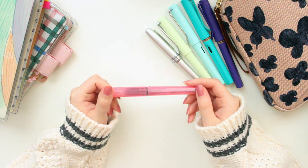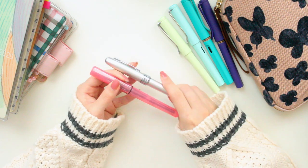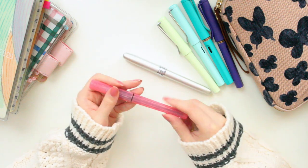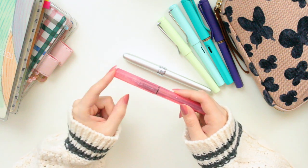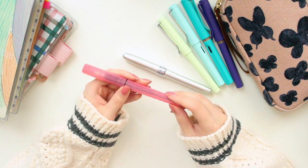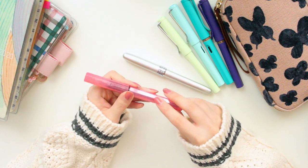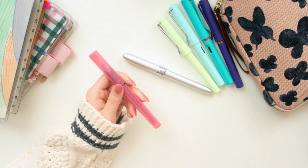The very last fountain pen I have to talk about today is also from Platinum. These two are from the same brand but look very different. This fountain pen is a China exclusive — I purchased it off AliExpress because I really liked it and thought it was really cute. It has a transparent plastic body, but if you look closely you can see little glitter sparkles inside it, which I think is really nice. I do have another one as well.